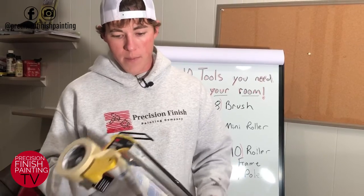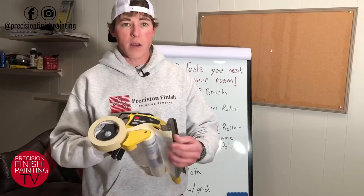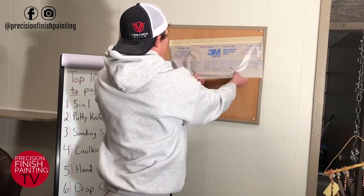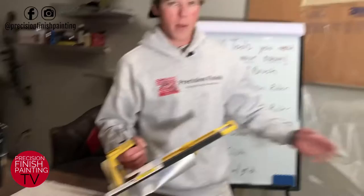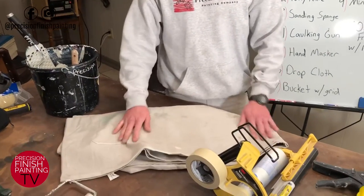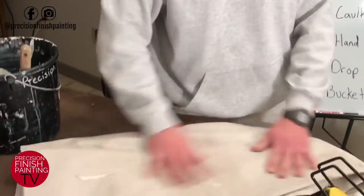Hand maskers are pricey but very handy. You can put whatever size tape you'd like on here. The plastic is used to mask off windows — you pull a sheet off, mask the window, and pull the excess off to whatever length you need. They come in a bunch of different sizes. You can also replace the plastic with paper when masking baseboards or anything else that needs to be taped off. And drop cloths are really handy too — fairly affordable and a great way to protect your flooring.